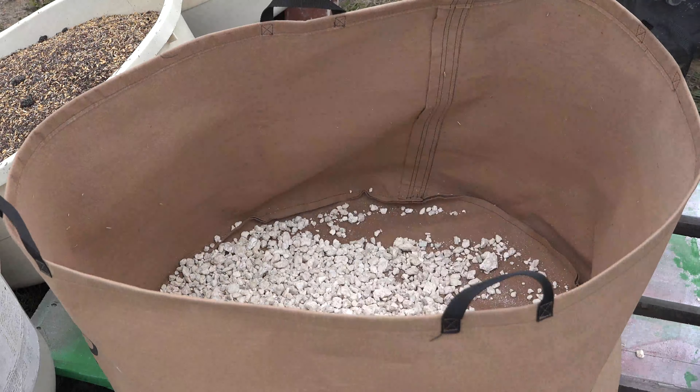Today we're going to grow sweet potatoes, and in a 45-gallon bag you can get two and maybe even three sweet potato plants, and you're going to expect a beautiful harvest.